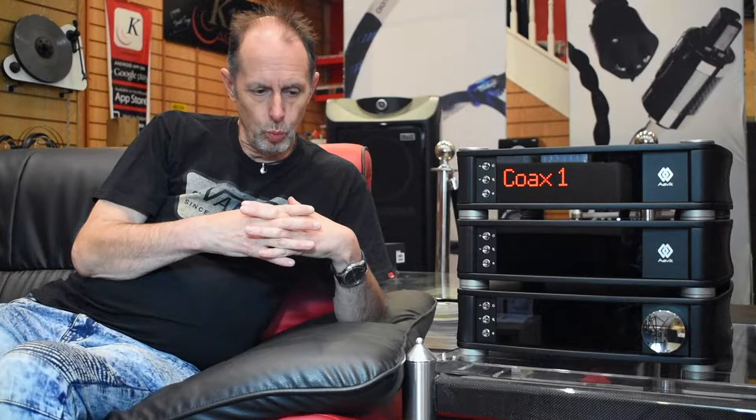We're very impressed with the upgradability it gives to the DAC that comes with the streamer in the same range. It's an expensive DAC — it retails at £6,000 — so it's a very high-end DAC, but its performance, having tried it with other products as well as Avik's own, gives the same level of improvement with almost everything you use. It is incredibly musical.